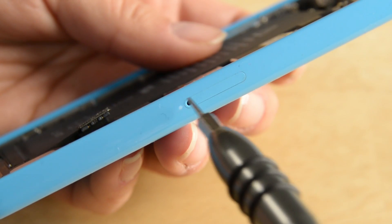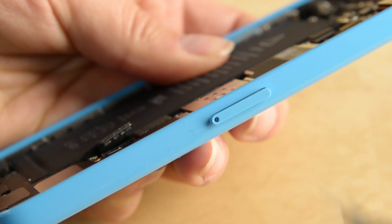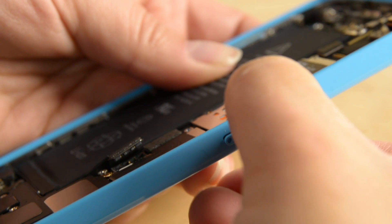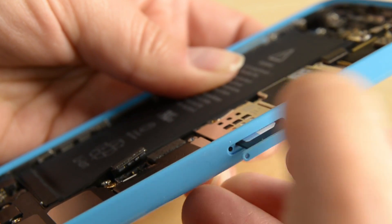Next up, we'll get to work on removing the SIM card. Removing the SIM card is as simple as inserting a SIM eject tool into the SIM card tray. With the SIM card out, we can get to work on all the cables that are connected to the logic board.